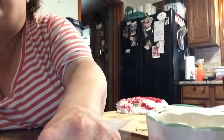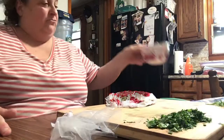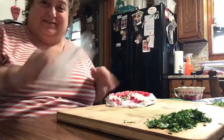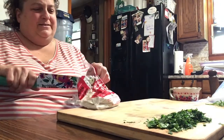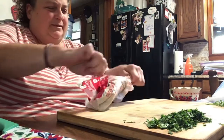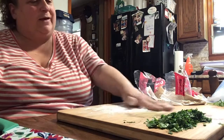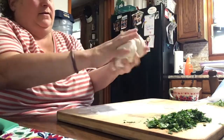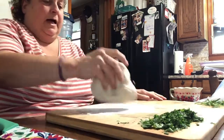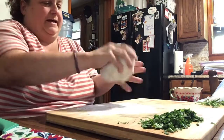This is only my second time making these. The last time I made them, my daughter helped me wrap them into garlic knots, so I hope I can remember on my own this time. I'm going to put a little bit of flour on my cutting board just so the dough won't stick, and a little flour on my hands and on the dough.